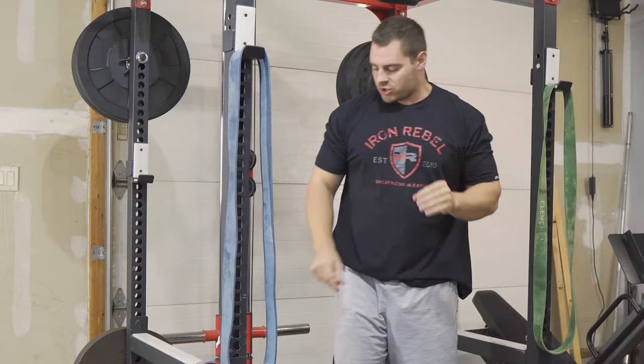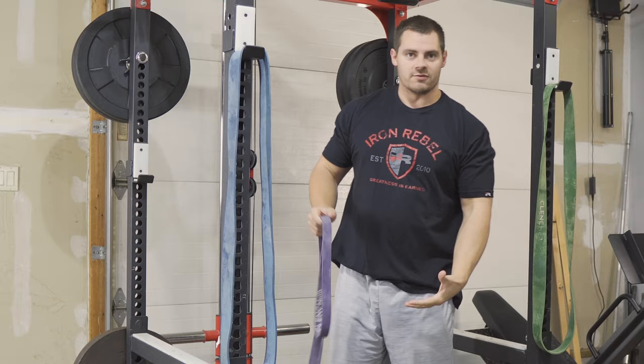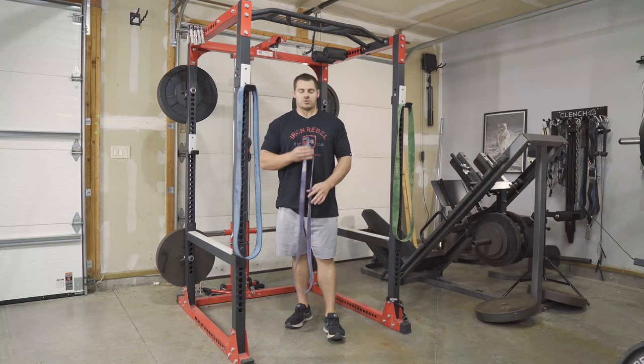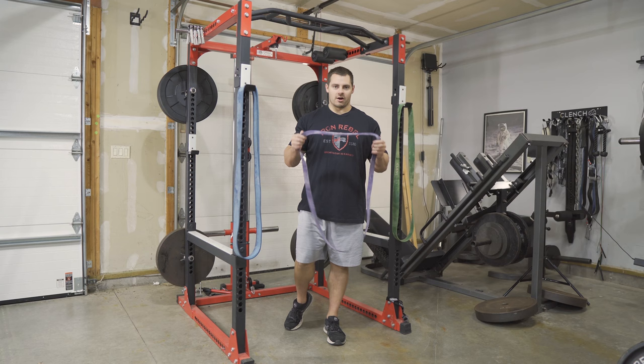One thing you can do to give yourself some assistance and work your way up is to use 41-inch loop bands. The bands I'm using today are from Clunch Fitness — they'll all be linked down in the description below.